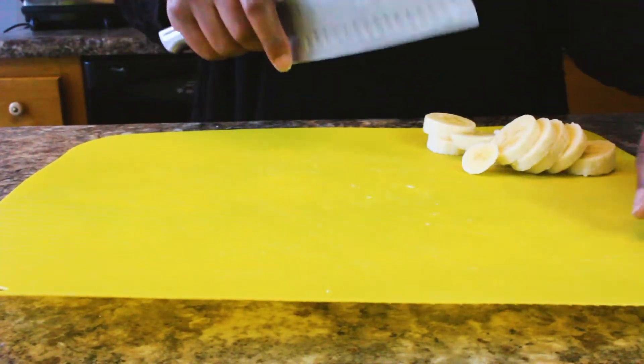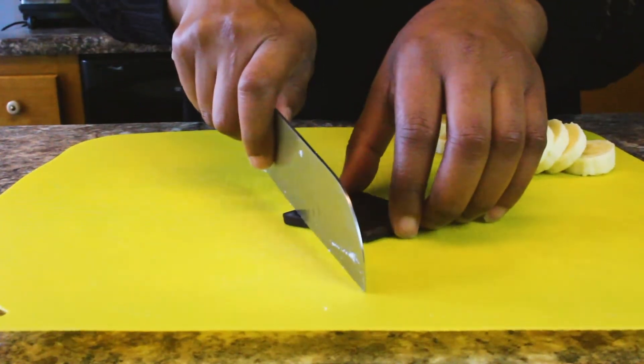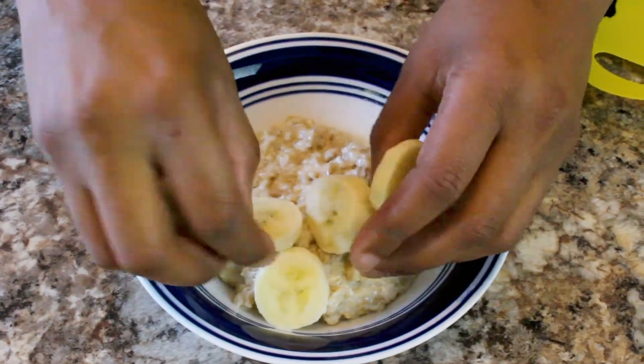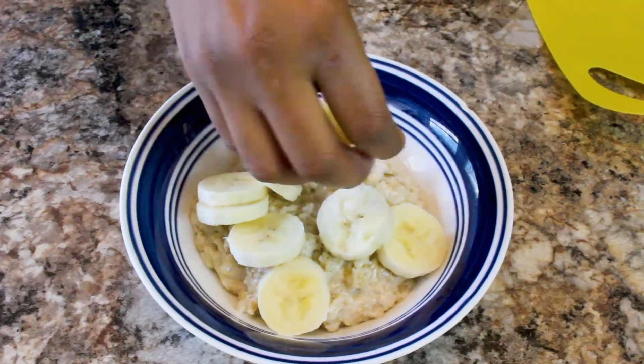And then we're going to use some dark chocolate as well. Now dark chocolate is a rich source of antioxidants, and it's really good for you. So we're just going to take our bananas and put those on top, along with our pieces of chocolate.